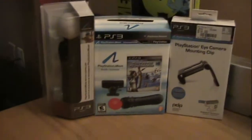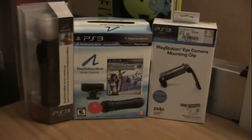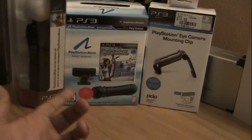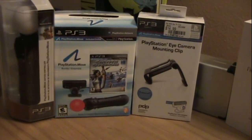What's up YouTube, it's BigShay06 and today is September 17th, which means PlayStation Move is finally here. I actually picked up the Sports Champion pack, an extra controller, and the clip to clip the PlayStation Eye onto your flat screen TV.